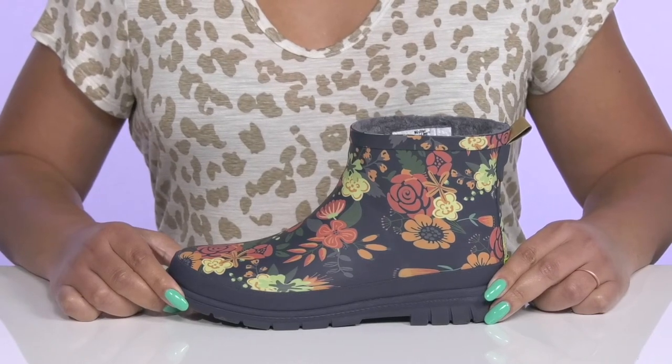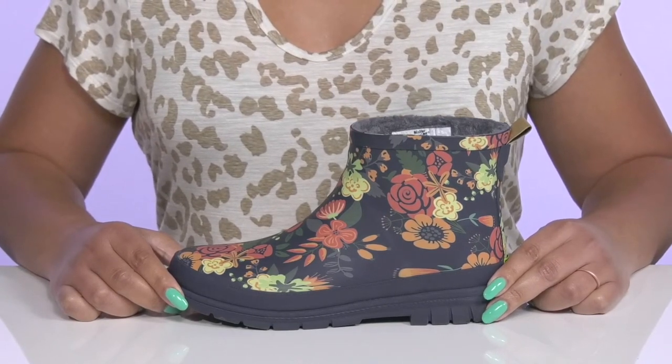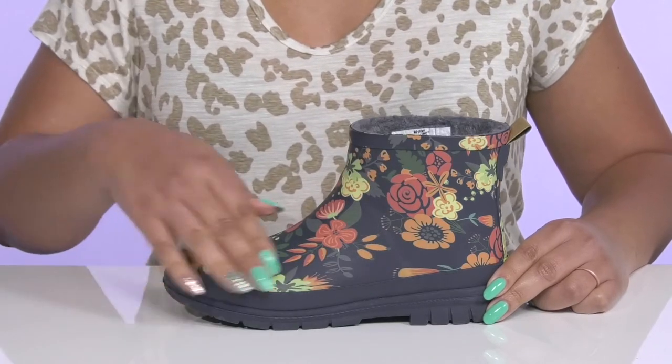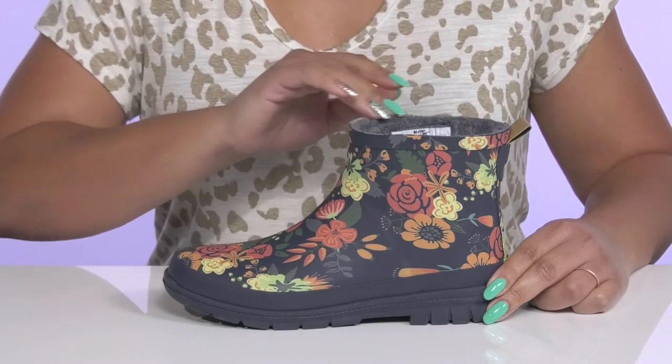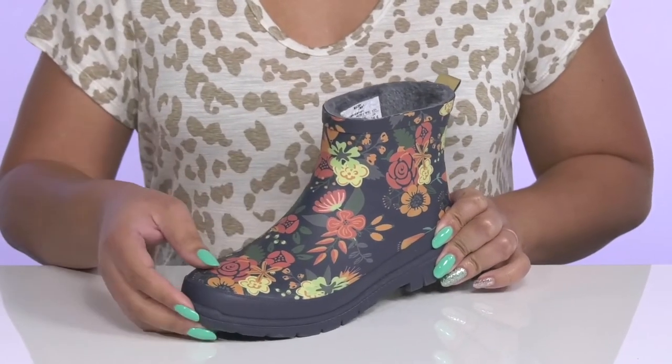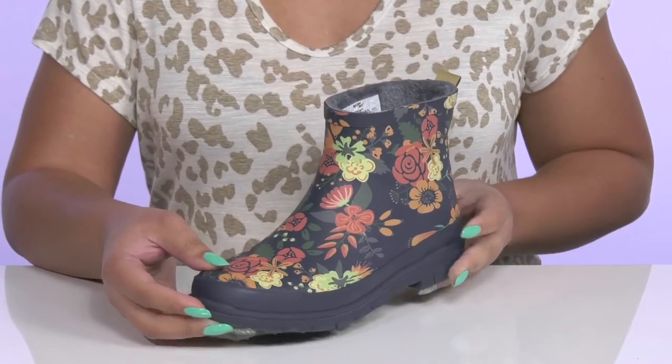Don't let a little drizzle get you down when you wear these cute boots by Western Chief. They feature a waterproof rubber upper to keep your feet nice and dry, with a round-toe silhouette and wide-open collar for easy slip-on. They have an all-over colorful floral print to give you a festive look that's fit for the fall.